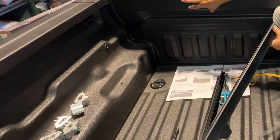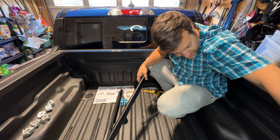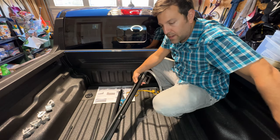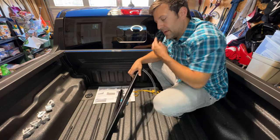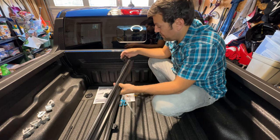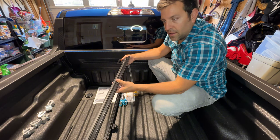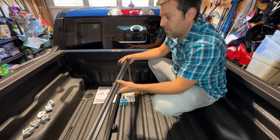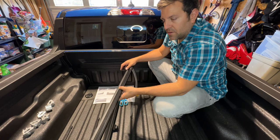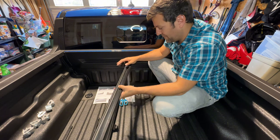There's one on each side at the front of the cab, and then there are two at the back as well for drains. On these rails it looks like there's only one drainage spot on the Bison cover. On our last cover for our 2014 F-150 there was a drain on the front and the back, so it's a slightly different setup. That F-150 cover was one directly from Ford — I believe it was a Backflip labeled as a Ford model.